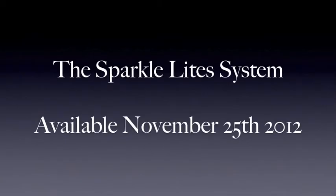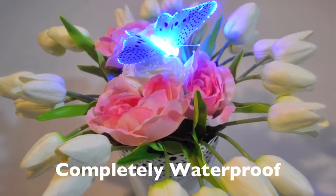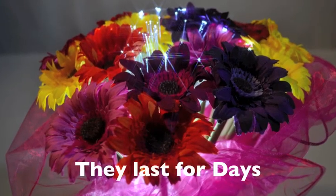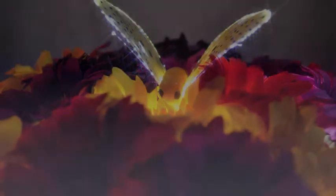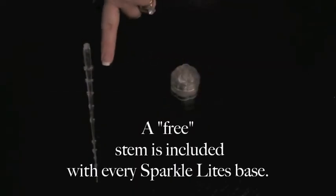The SparkleLine System Instructional Video. The foundation of the system is the base and the stem. A free stem is included.